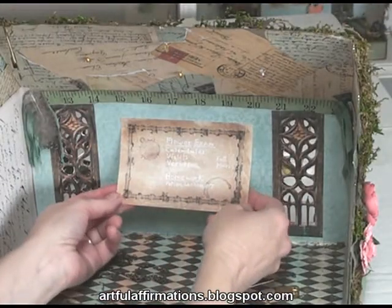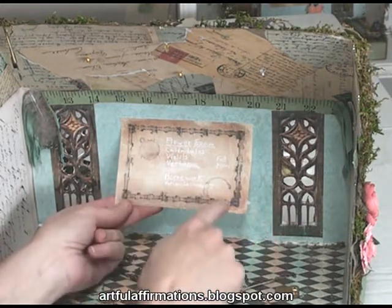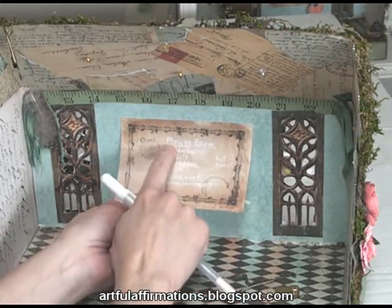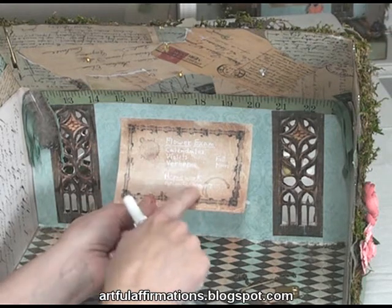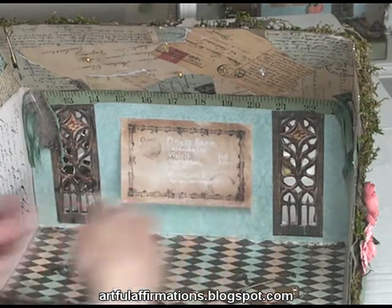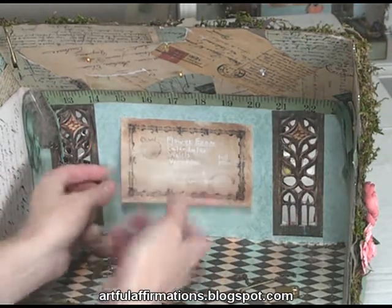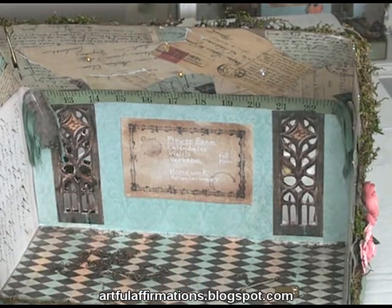And now I'm going to put up the blackboard because every schoolroom needs a blackboard. I've used this Paper Whimsy image and I've used a white gel pen so that I could write on it — Flower Exam, Calendulas, Violets, Verbenas. And the homework is Potion Lessons number 7, and over here it says Full Moon. I'm just going to finish tacking that down. There. Now we have our blackboard on.